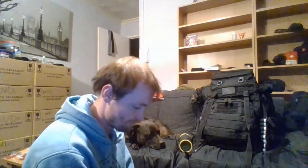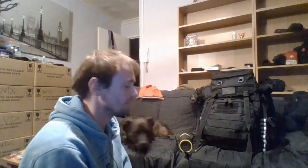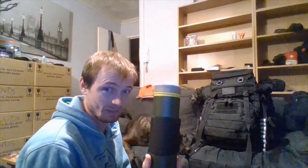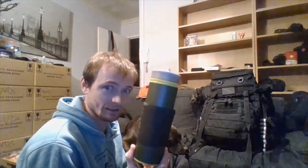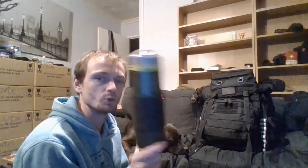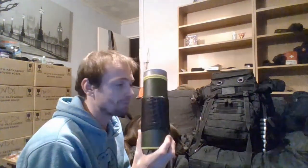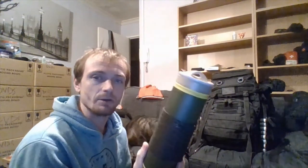You do not have to spend a fortune to have good quality gear. When I say a fortune, I mean like that grey water filter here — this is expensive. I paid about £75 for this, and it only filters less than 500ml of water at a time.